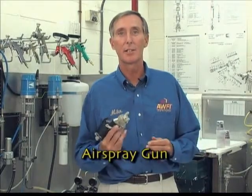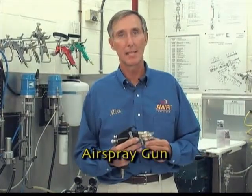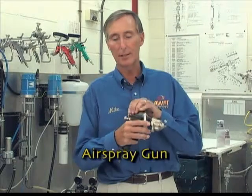To summarize, the conventional air spray gun provides excellent atomization and gives the operator a high degree of control at the gun. However, because of its low transfer efficiency, the use of the conventional gun has been severely limited by many state's wood finishing regulations.